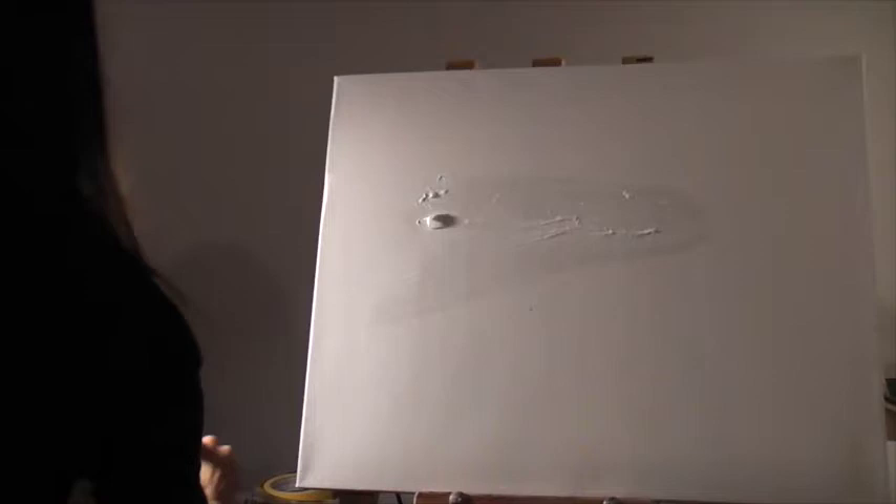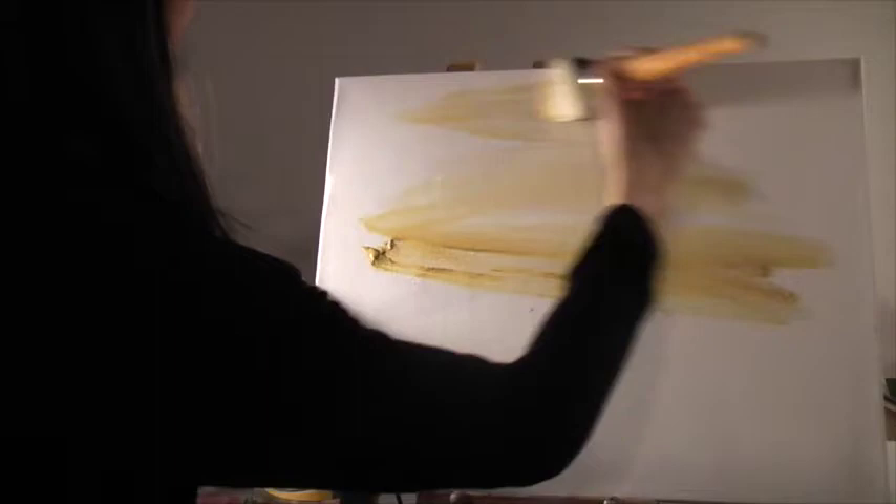So how I'm going to start the actual painting today is by spraying the background with water to help the background wash blend, and then using a large paintbrush with a combination of white and yellow ochre to just do some horizontal strokes like that.